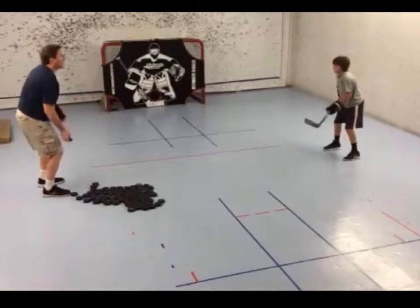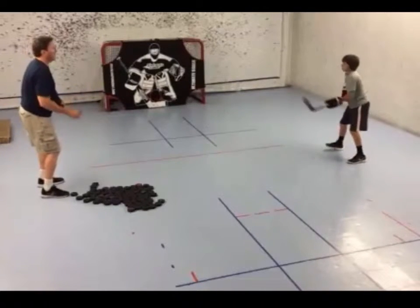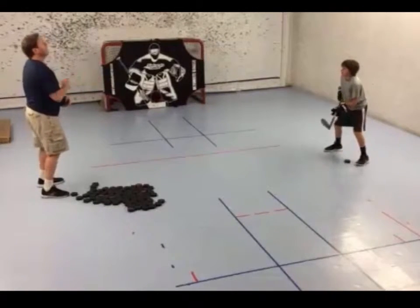Hi, Lance Pitlick from Online Hockey Training. Here are a couple of drills you can do with a buddy that are phenomenal for improving hand-eye coordination and making plays when the puck is off the ice. In this first drill, one person tosses a puck in the air and the other tries to bat it towards the net.